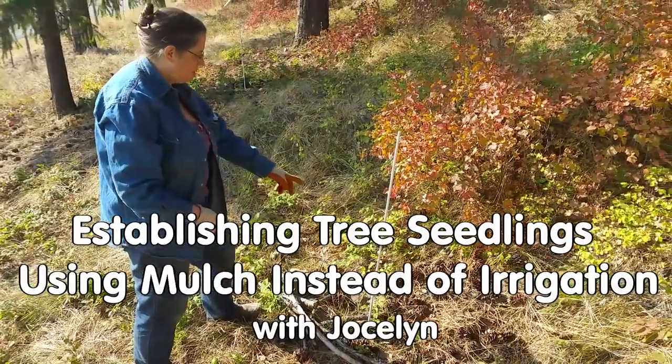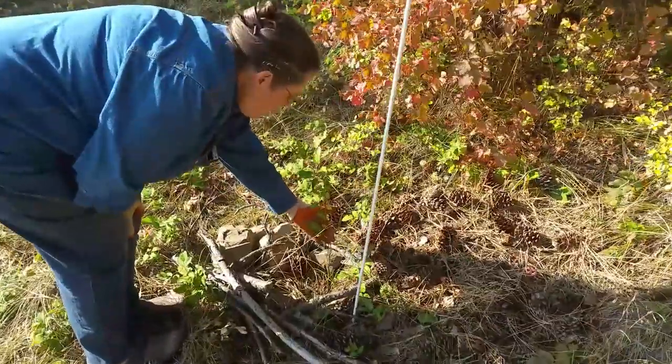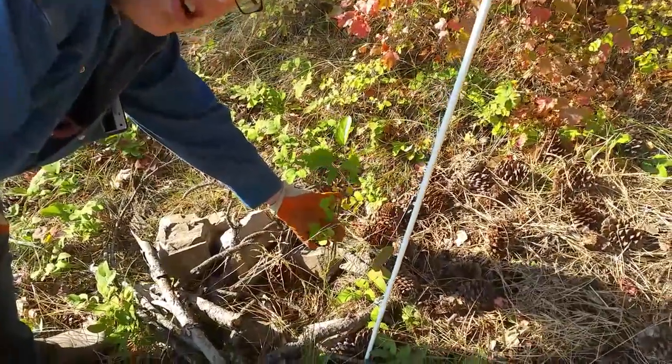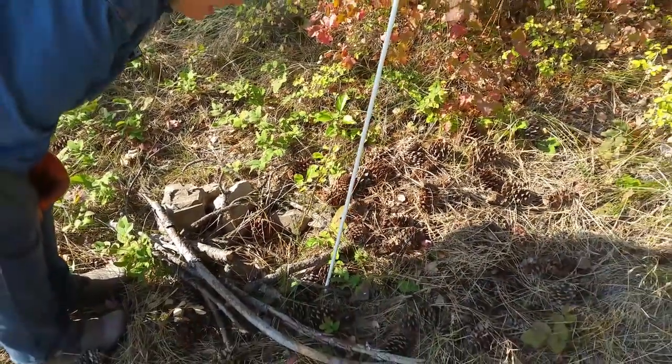We're just gathering nearby stuff to help mulch this apple tree. We think since it doesn't have a tag, it might be one of the ones started by seed. And it's a little rough from the rough environment here.